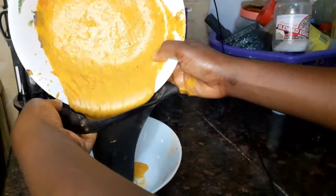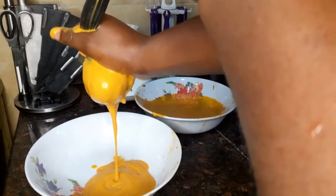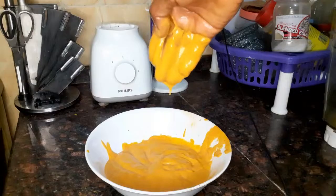Are you experiencing hair thinning, bald patches, hair fall because of weak hair follicles, looking for a way to grow your hairlines, also promote hair growth to avoid stagnant hair growth, even struggling with alopecia? Then stay tuned.